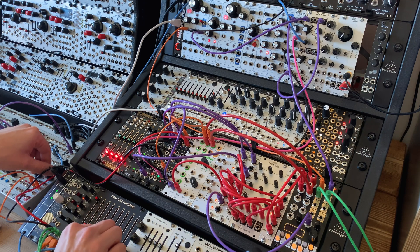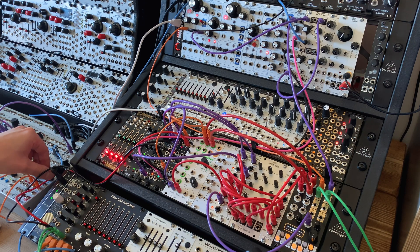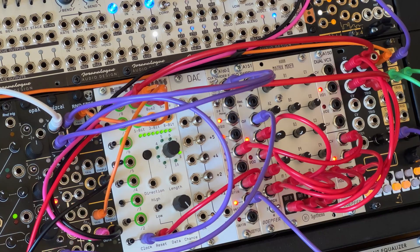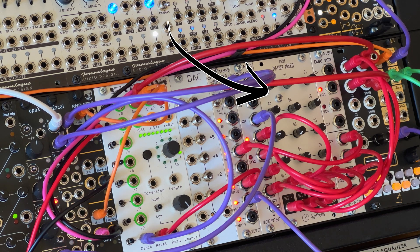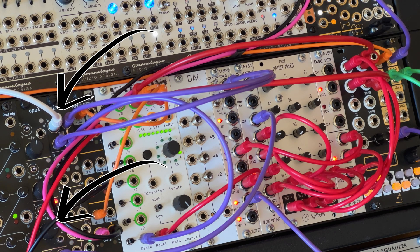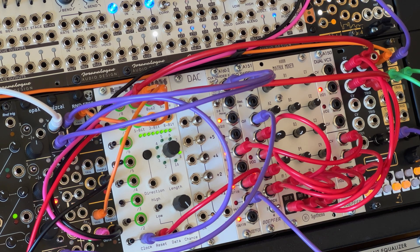This is a patch with two voices playing relatively complex complementary melodies, but I'm not using a dedicated sequencer module to drive them. Instead, I've patched up a sequencer from scratch using a couple of voltage-controlled switches, a couple of clock dividers, a matrix mixer, and a quantizer. All I need to feed in are a simple steady clock and a fixed offset voltage, and I get all this loveliness out.